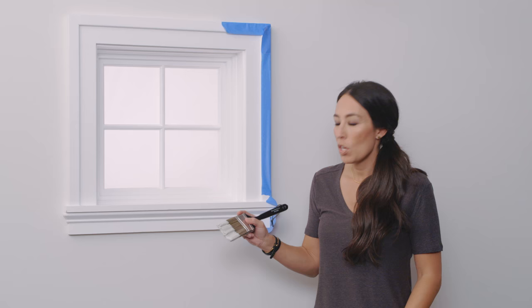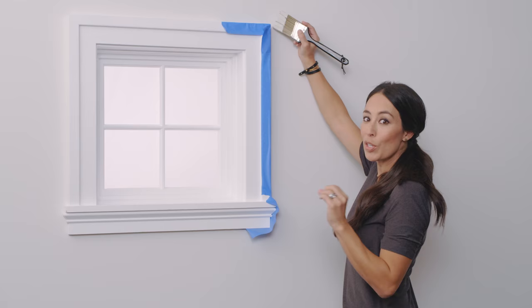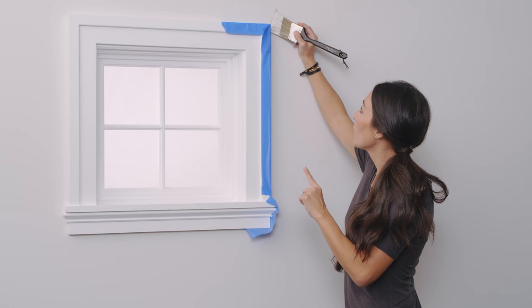You want to start about a quarter of an inch off the trim. As you see, I've taped off this trim here. You're going to start about a quarter of an inch off, hold it like a pencil so you have a really good grip. You're going to let the paint go off the longer bristles first, and you're going to follow it down.